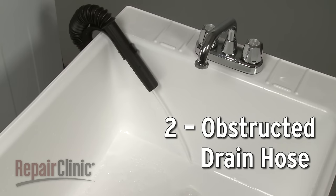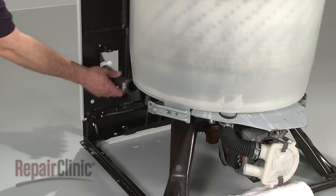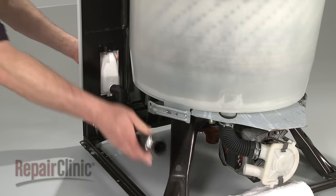The drain hose may be twisted, pinched, or obstructed by a small object. If you are unable to straighten the hose or clear an obstruction, you will need to replace the hose.